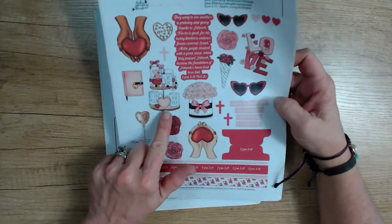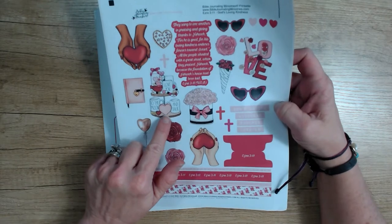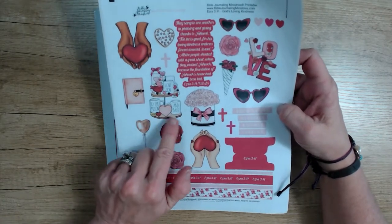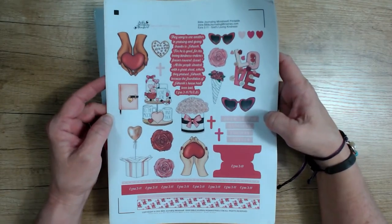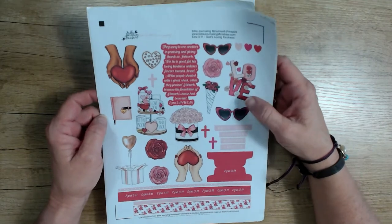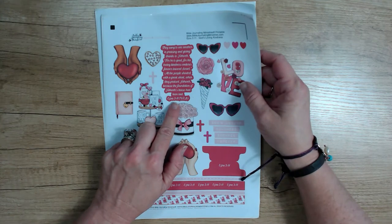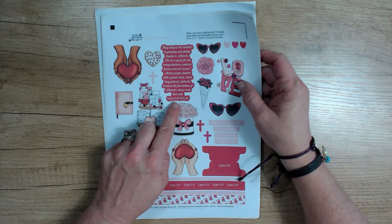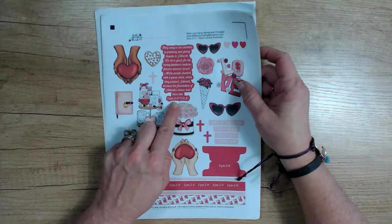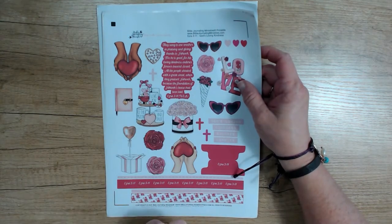This two-tiered little tabletop thing — the little mugs on it say 'love you to the moon and back.' I absolutely love that; I say that to my kids, especially my daughter. The verse, Ezra 3:11, says: 'They sang to one another in praising and giving thanks to Yahweh, for he is good, for his loving kindness endures forever toward Israel. All the people shouted with a great shout when they praised Yahweh because the foundation of Yahweh's house had been laid.' And that's the World English Bible translation.